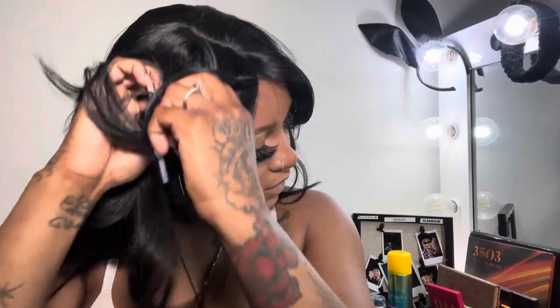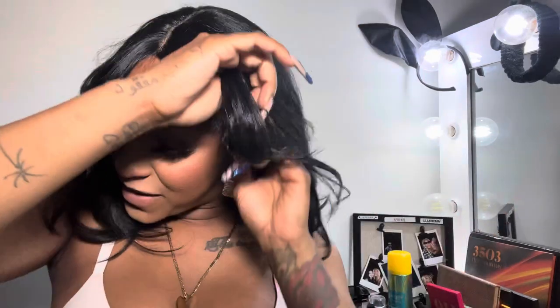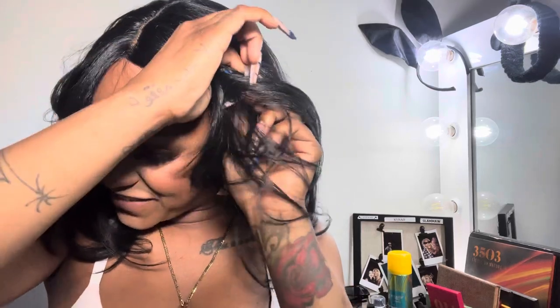We're just gonna jump right in. I'm putting on a wig cap — don't have to do a ball cap method or anything like that because this is a T-part wig and it is a curtain bang, so there's no lace in the front. It's just lace for the scalp in the middle. I'm pulling the wig cap back so I can pull the wig up to the correct spot, and I'm utilizing the clips inside the wig to anchor it down.